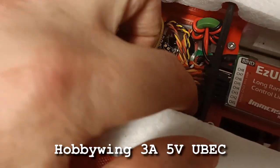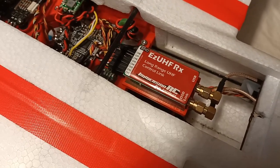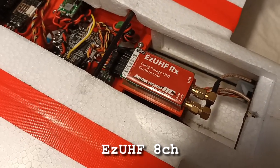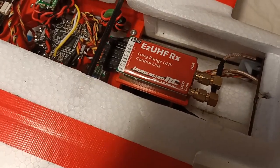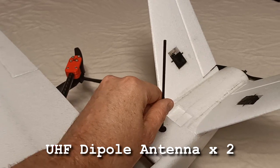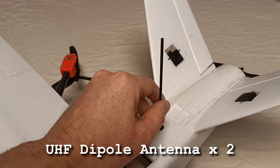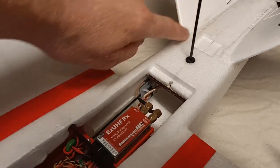Underneath there's a 5 volt regulator for the servos. The receiver is an Easy UHF - it's the 8 channel one with the pinouts. There are two antennas connected to the Easy UHF: the main one sticking upright, and the second one is tucked inside the fuselage running lengthways.